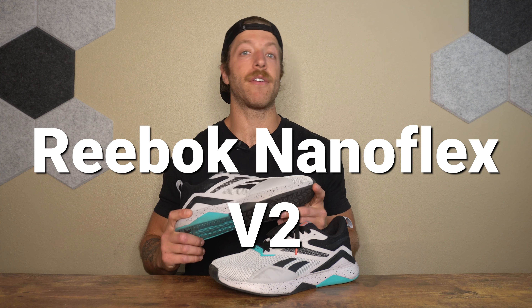What is going on guys? This is Jake at That Fit Friend, and today I'm reviewing the Reebok Nano Flex V2.